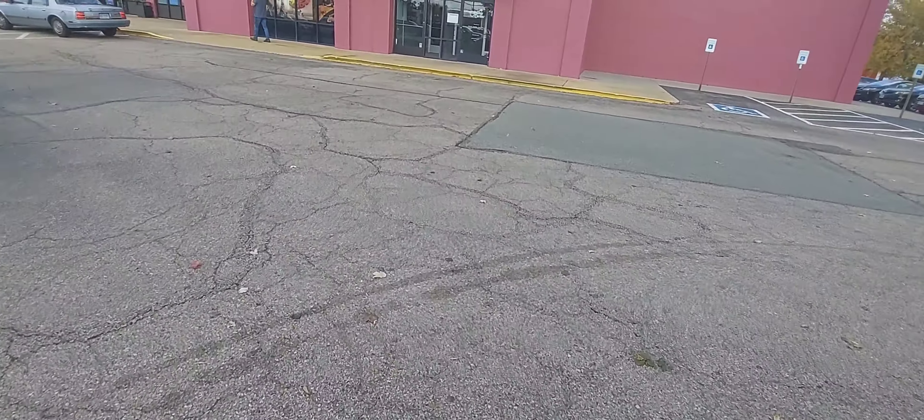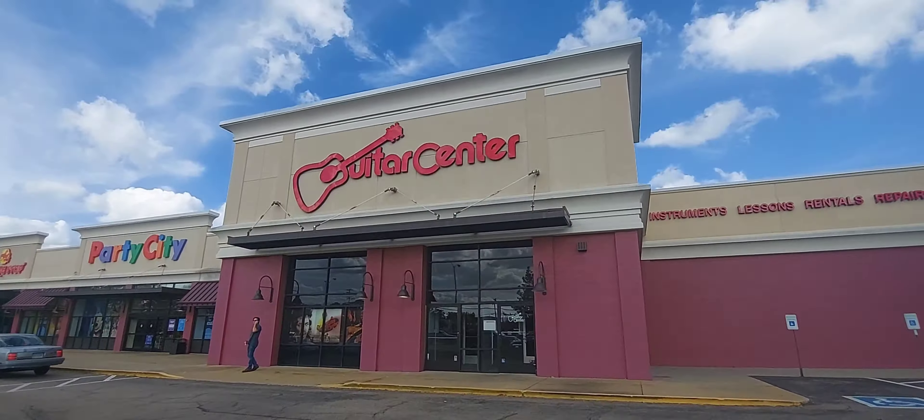This is Parmesan 3374 and we're going to the Guitar Center in Richmond, Virginia.